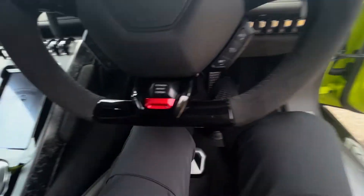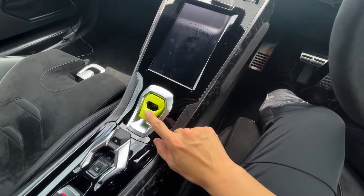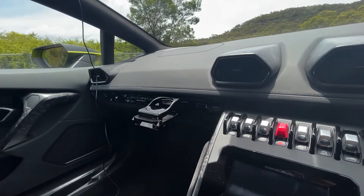Another interesting thing about this is the starter button cover is in the matching green that we have on the outside. And like all Huracans, of course, you get a little cup holder as well.